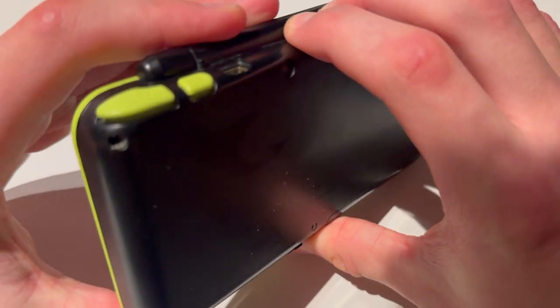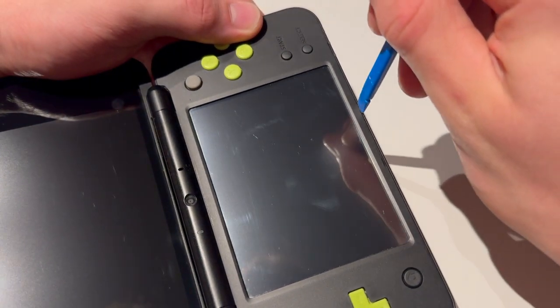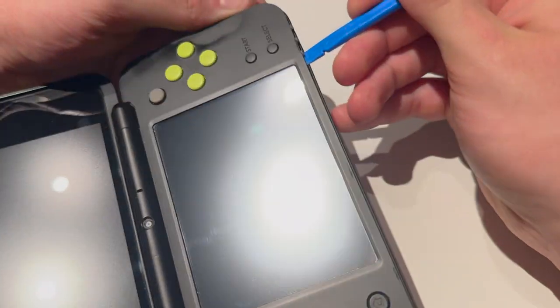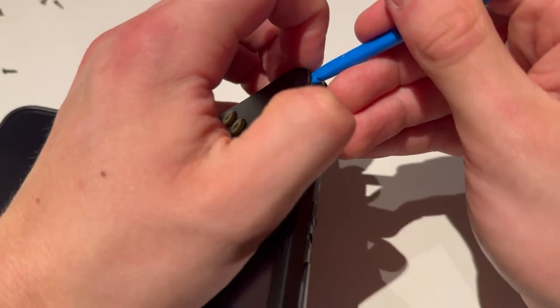Now you're going to try to lift this up. I'll just use a prying tool — you should also use a prying tool. I'm going to put in the prying tool right there and just lift this up. Be gentle, do not force anything, just pry it open.